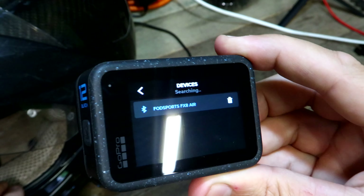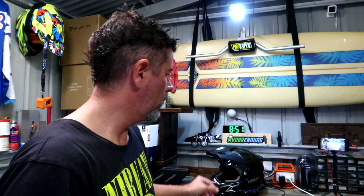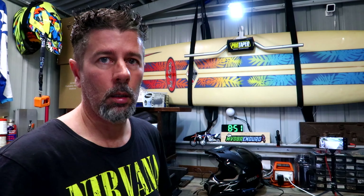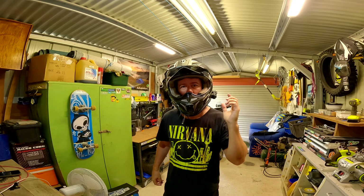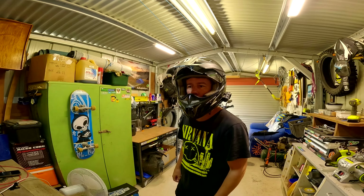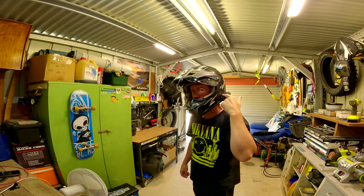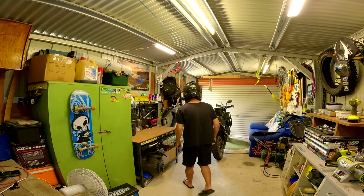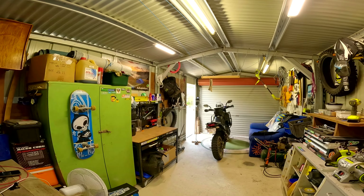I just heard the FOD Sports say 'device connected', so that's working. I'll chuck the helmet on and set the camera on the desk. I'll switch over to the audio coming through the GoPro to see if it's actually working. So I've hit record on the GoPro 12 — hopefully you should be getting audio directly from the microphone in the helmet, which is connected to the FOD Sports. I'm going to walk away over here. Hopefully you can still hear me. I'll just go outside and check — check one, two, three, four. How is that audio?